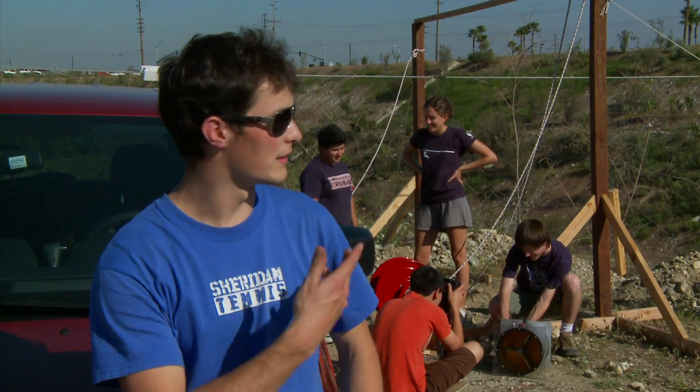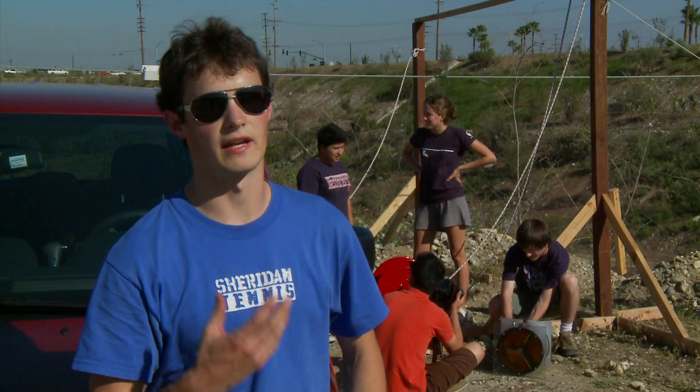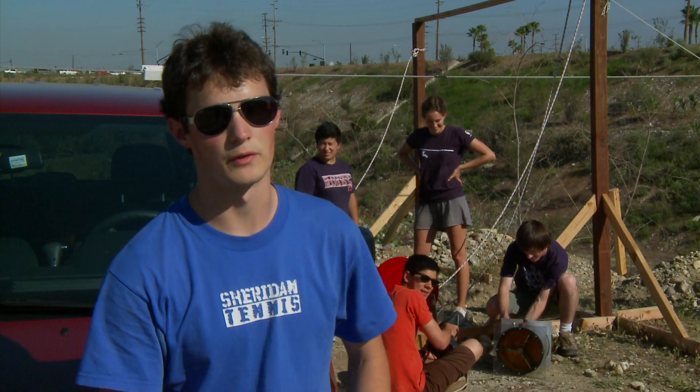I've been working on with my team here, a team of five, for a year now working on designing an end-of-line braking system for a zipline.